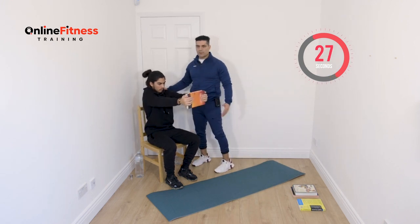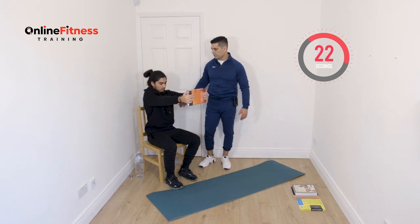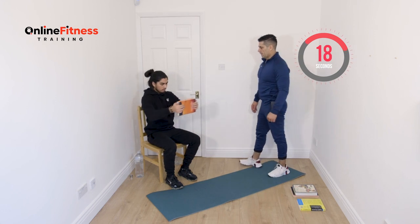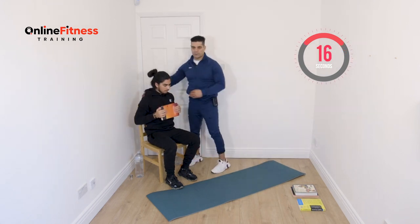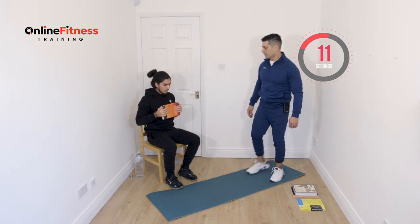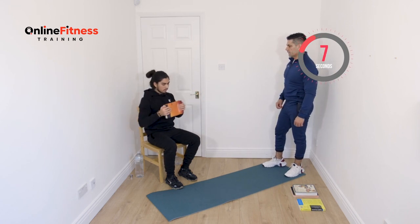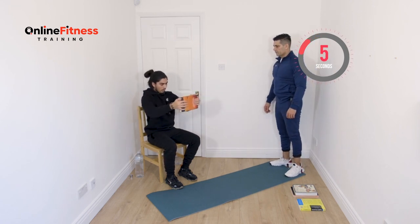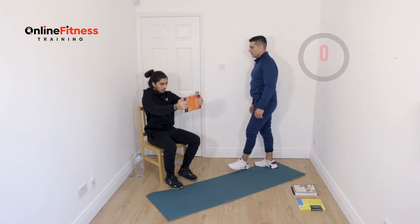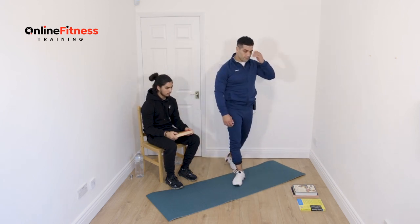Keep going — the book can be heavy or lighter, it's up to you. You can hold two or three books. 20 more seconds. Keep your back straight, we don't want you to move from the chair. 10 more seconds — nine, eight, seven, six, five, four, three, two, and one. Rest.